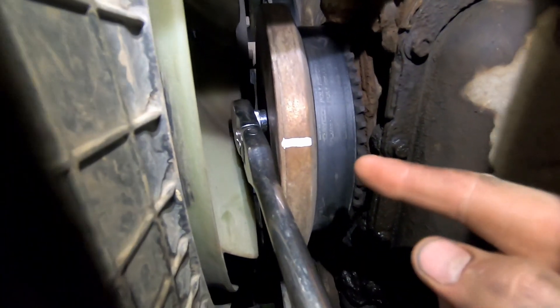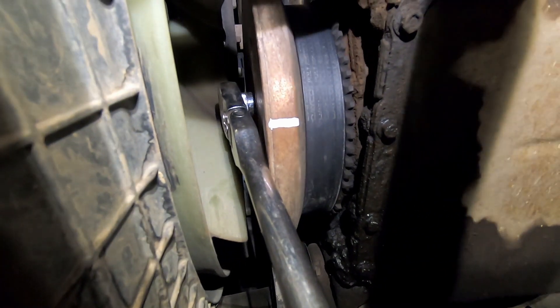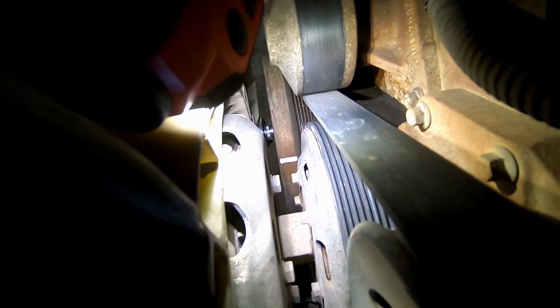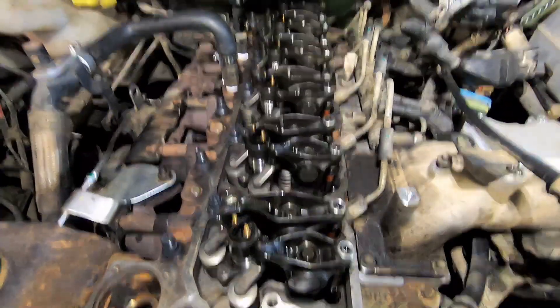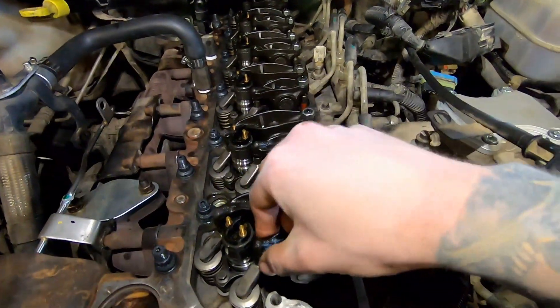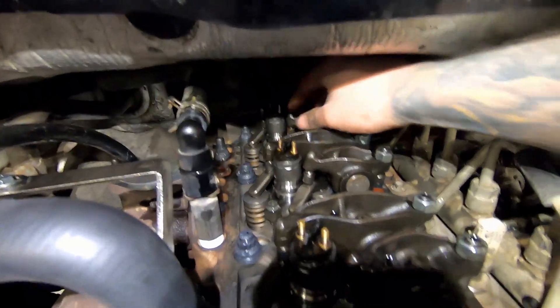We need to rotate the crankshaft to exactly the 12 o'clock position — straight up. Usually get a helper up top watching while you slowly crank clockwise. You can see the white line is exactly at 12 o'clock. You're either going to be on TDC 1 or TDC 6. I'm on TDC 1 because cylinder one's rockers are both loose; cylinder six has one tight rocker, confirming I'm on TDC 1.